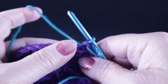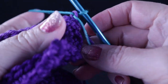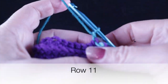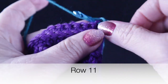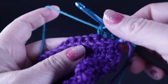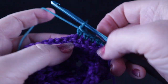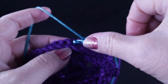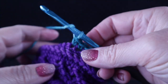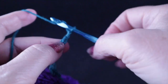Now we're going to begin row eleven, and this will be the row where we work the stems and the leaves for these beautiful flowers. After joining the green yarn — it's called Evergreen in the kit — chain one and single crochet in the first eight stitches. Now we are going to chain ten chains and then single crochet in the next stitch.